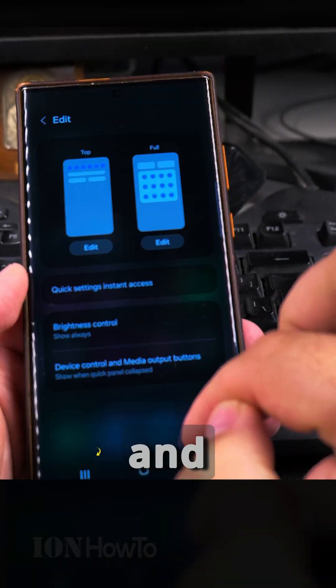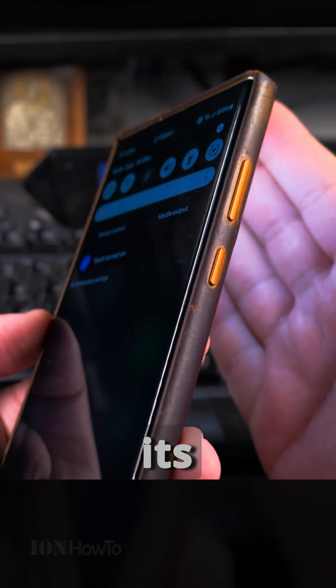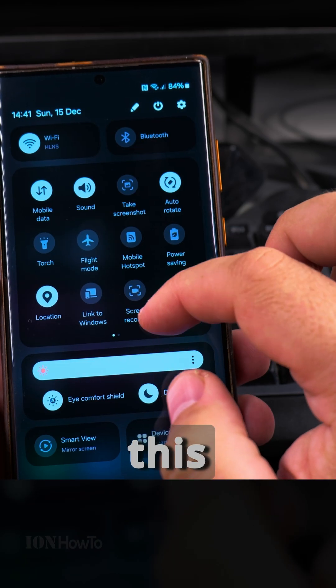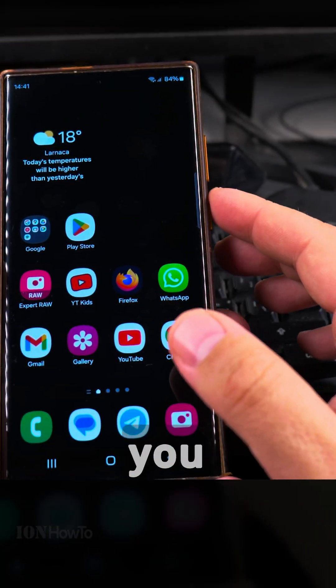So I long press in the empty area of the home and these are the settings. It's not only about the torch — you can use this to add and remove buttons, and move buttons around to make the phone as you prefer it.